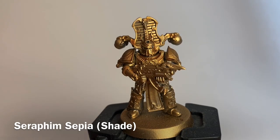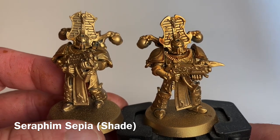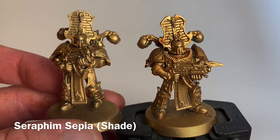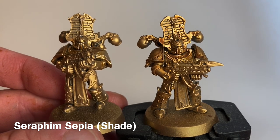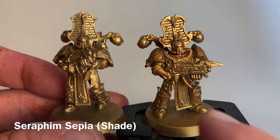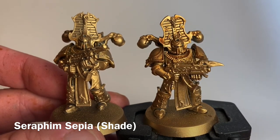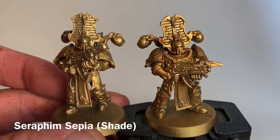This is our model now that we've finished with the Seraphim Sepia. As you can see, the shade has really warmed up the gold as well as drawing out some of the detail — you can see it more if you compare it to an unshaded model. The one on the right is much more reddish-orange with more detail. There's a little bit of pooling on the high points such as on this wing on the helmet, but that'll get cleaned up when we put the highlight layer on.